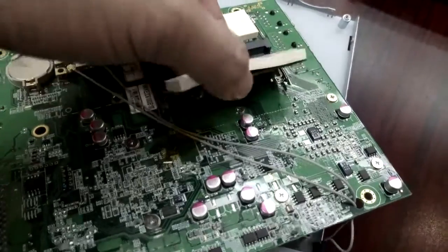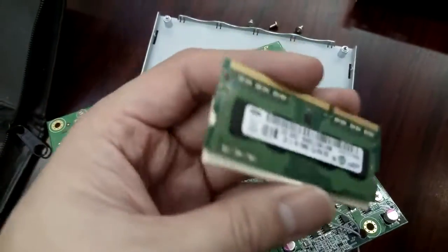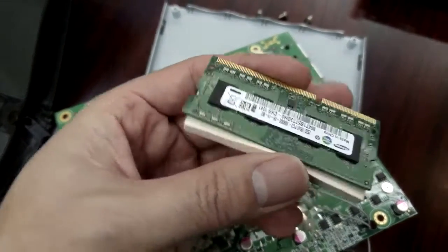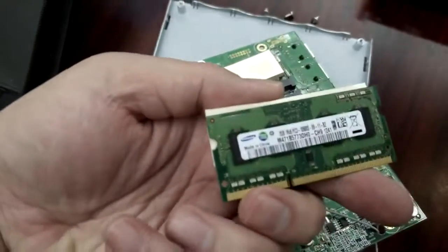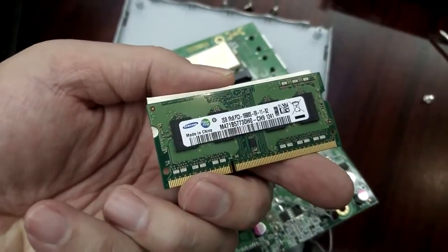We can take the stick out and replace it with a bigger RAM memory. It's DDR3-10600 DDR3 memory.